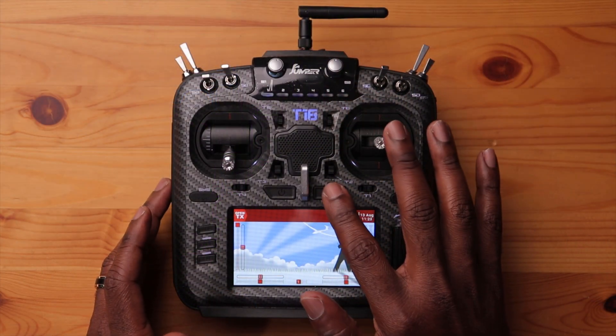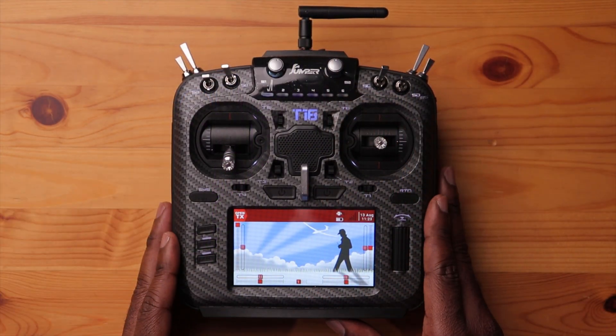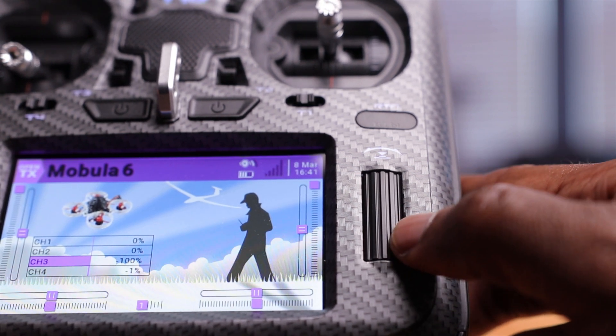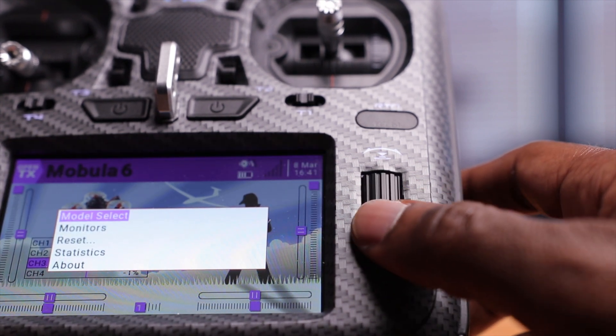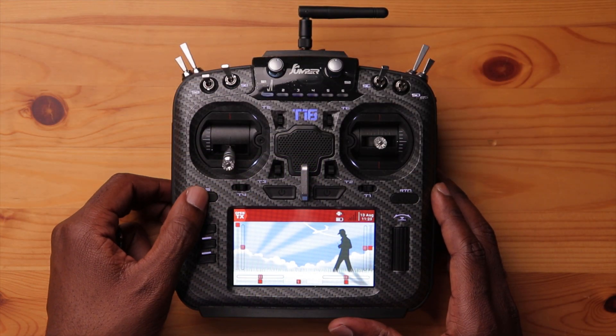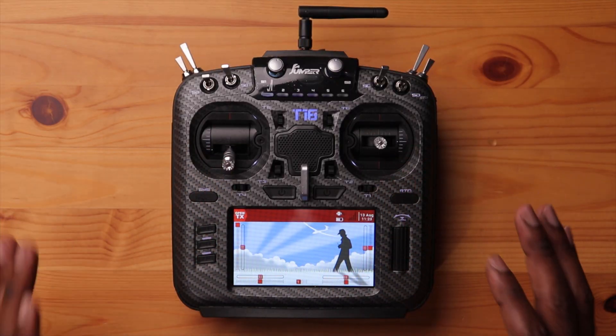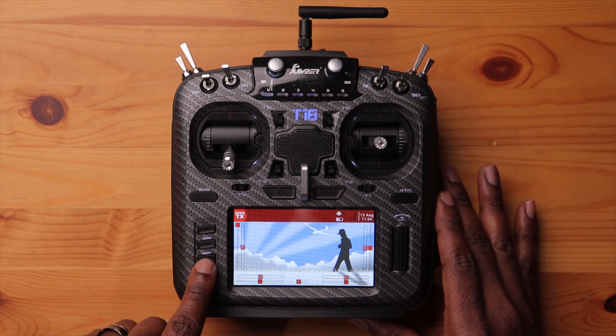Before we set up our radio, we need to know how to navigate the menus. The power button puts the radio on or off. The main thing we'll be using is this navigation wheel. It can vary from radio to radio, but in this case you have a scroll wheel that lets you scroll through the menu and select by pressing down. You also have a system menu button, a return button to go backwards, and if you press and hold it, it brings you back to the home screen. You have your model, page, and telemetry buttons.